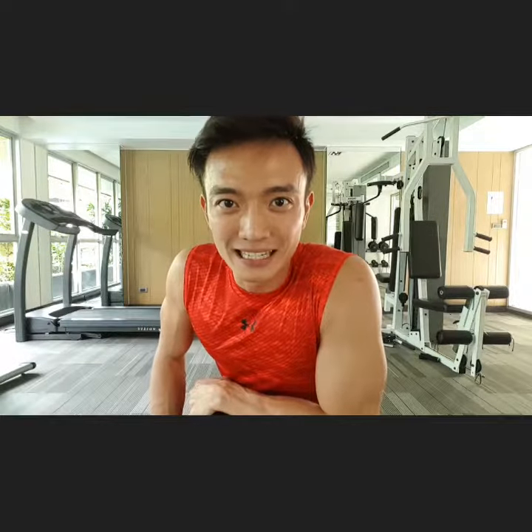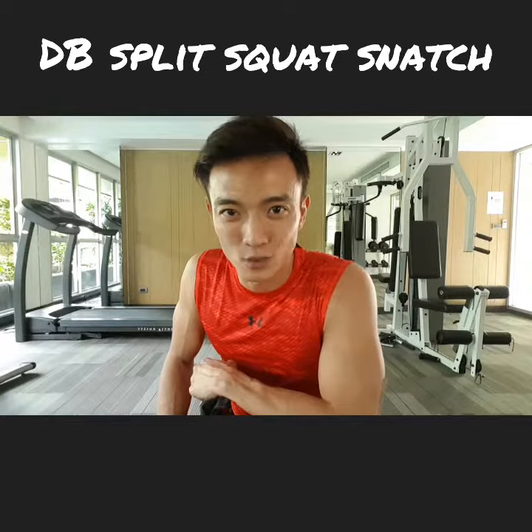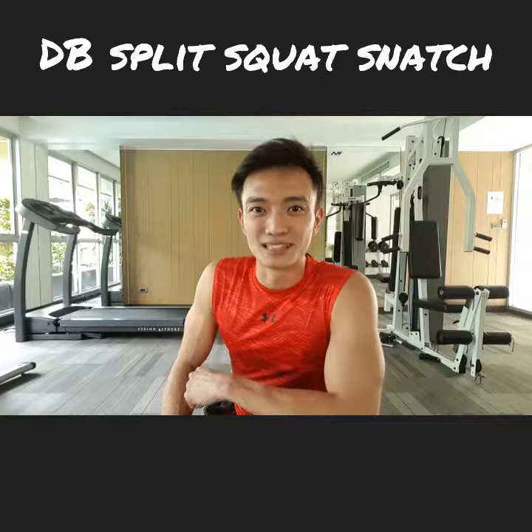Welcome to Fitin15 daily exercise demonstration video. The move of the day will be the single arm dumbbell split squat snatch, and this is what it looks like.